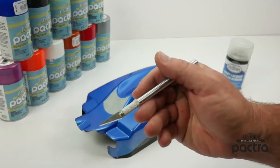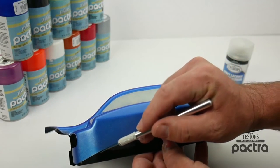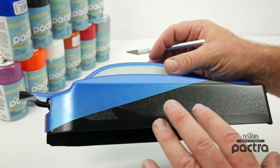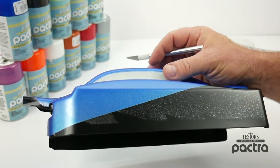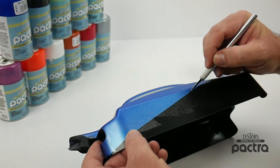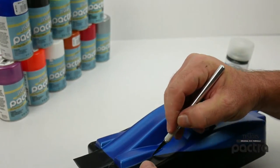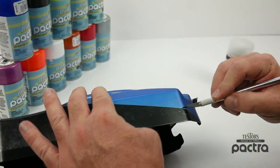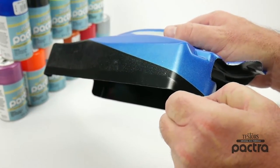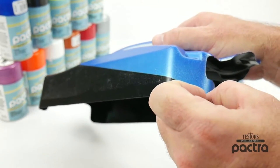I went ahead and grabbed my Testers hobby knife with a brand new number 11 blade and all we're going to do now is just go ahead and lightly score the Lexan so we can cut away the overspray film. You'll notice this section is very shiny — there is some overspray of the silver here but that is okay, that will come right off once we peel off that overspray film.